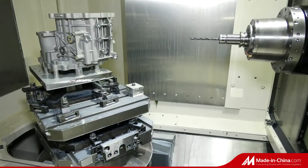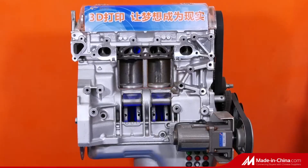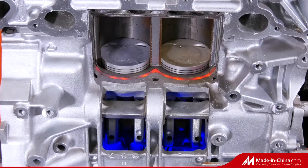Materials available include aluminum alloy, gray cast iron, ductile iron, nodular cast iron, and stainless steel.